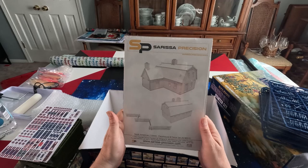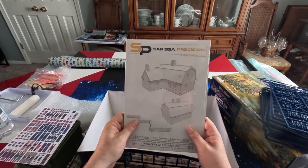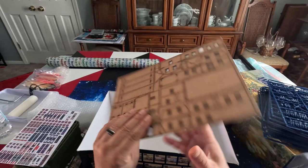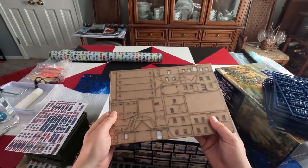The final item is the scenery. It's a nice big barn, and if you really wanted to, you could do multiple different barn setups. It's got the fences in there as well, all MDF, and you get to paint them.